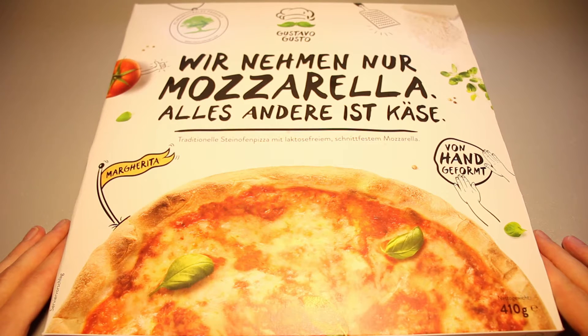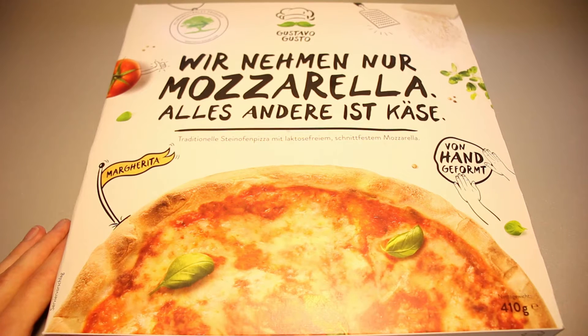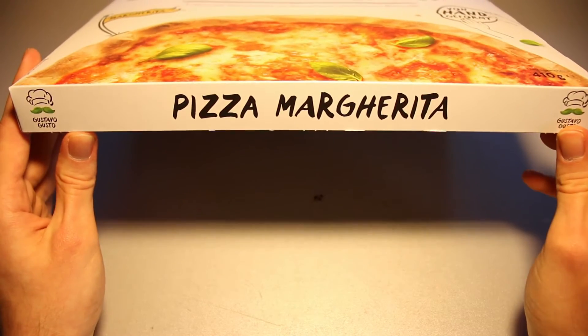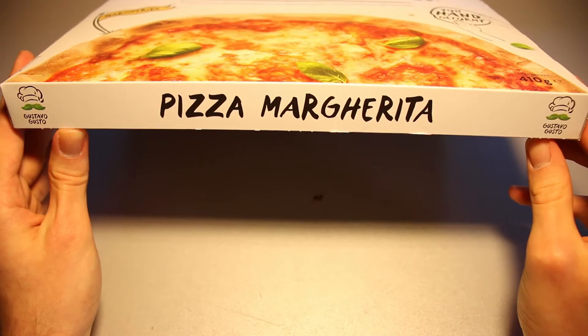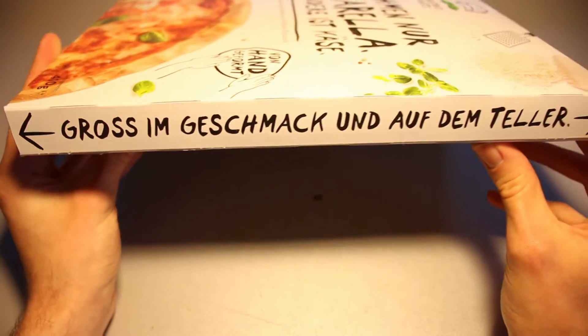They want to venture out in the ice cream market as well, so I'm certainly looking forward to that. And to my knowledge, they don't belong to either Unilever or Nestlé, which is a nice change. Many of these newly founded brands often are just new brands from big conglomerate companies like Unilever or Nestlé.